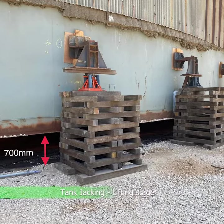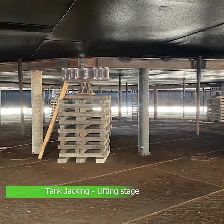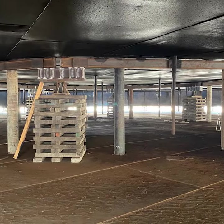Qualitech's tank jacking solution allowed the tank owner to begin reconstructing the tank's bottom foundation safely and with minimal limitations.